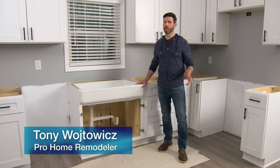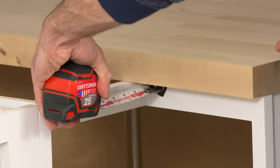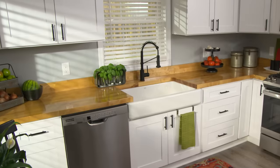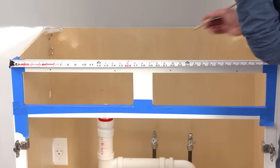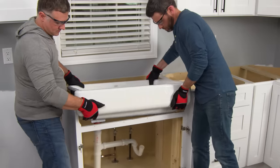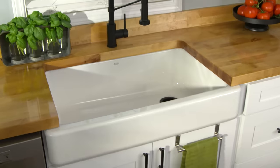A new kitchen countertop is always a welcome upgrade and butcher block is a great option. It's a popular DIY project and today I'm going to show you how to install it and do it right. This kitchen is currently under a renovation and we just got finished installing this farmhouse sink. To see that video check out the Lowe's YouTube channel.